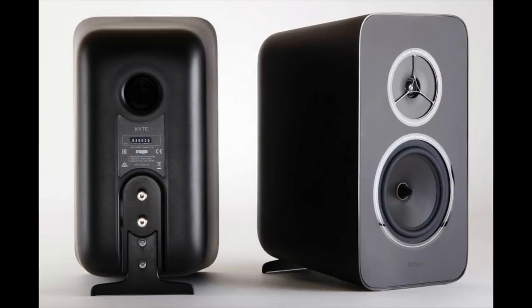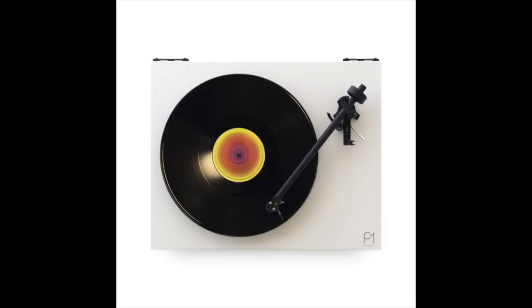Hello friends, my name is Steve Guttenberg and I am the audiophiliac, and today I'm going to review the Riga Kite. It's a two-way stand mount speaker. You guys know Riga from their turntables first, right? They've been making turntables in the UK since 1973, and they also make a terrific line of electronics, even a line of CD players — really good CD players — and speakers.